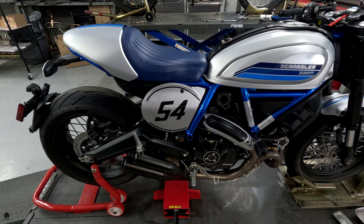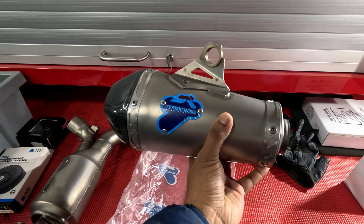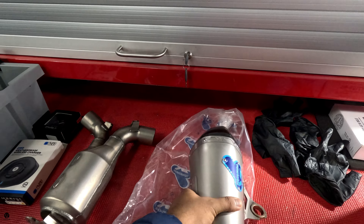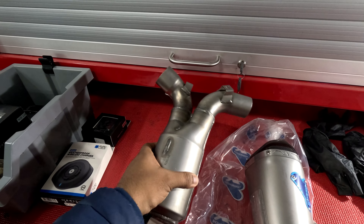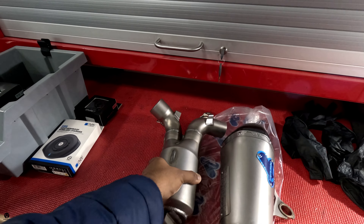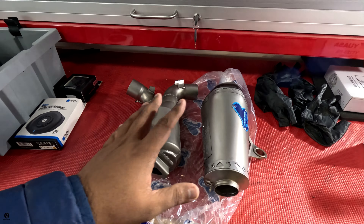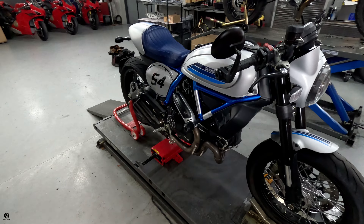And the exhaust that we're putting on — that's it. That's the Termignoni. That's a big single can and the little thingy. Those are the two things that are going to go on the bike. And what you also get with this is the Ducati tune to go with the exhaust.